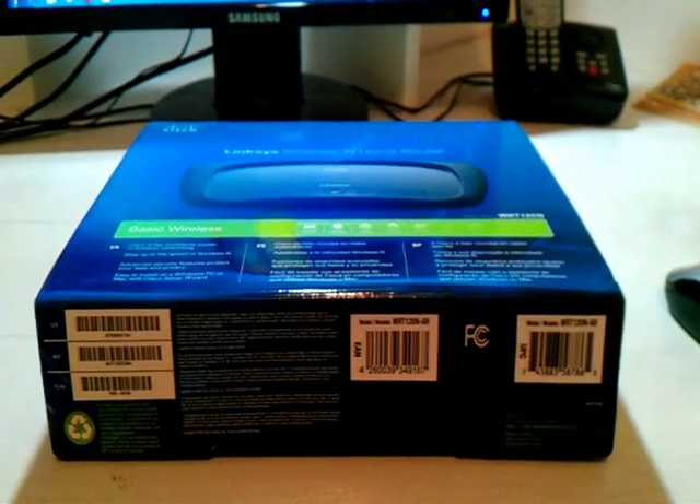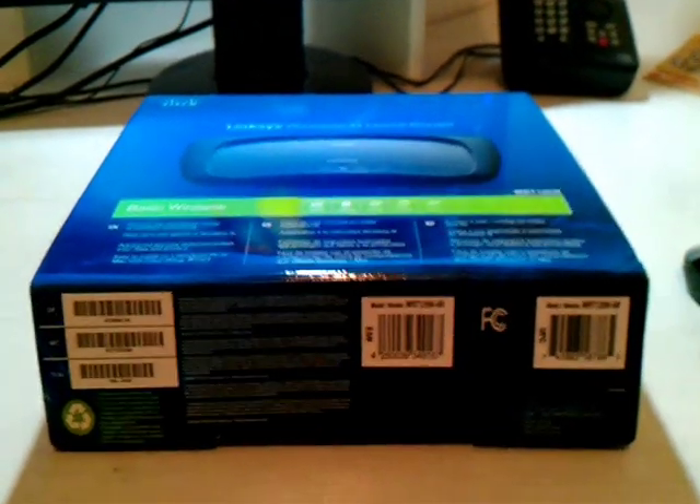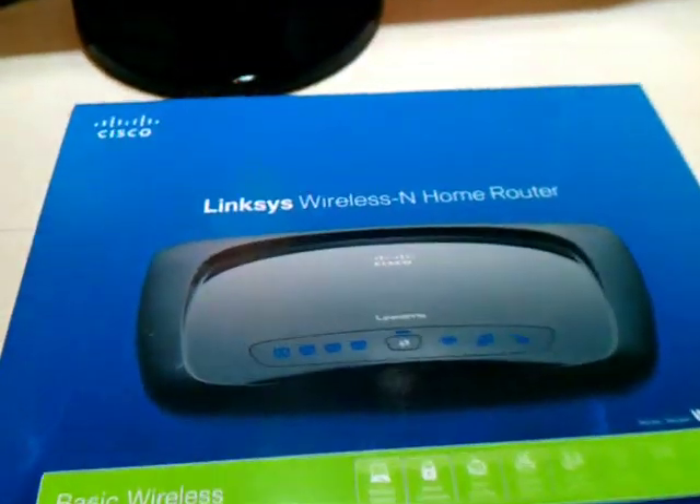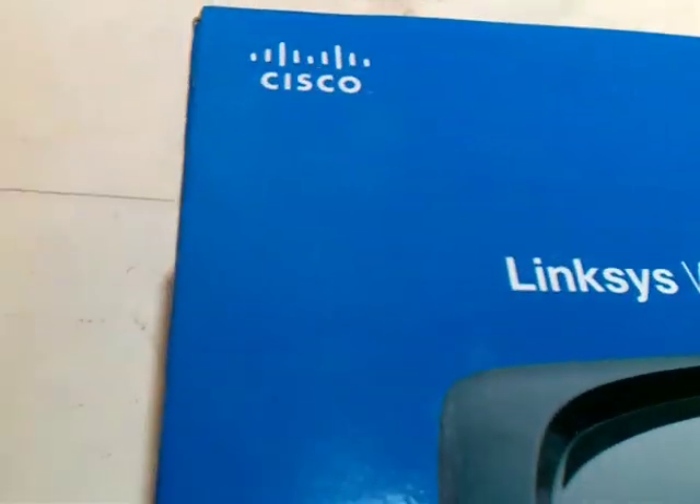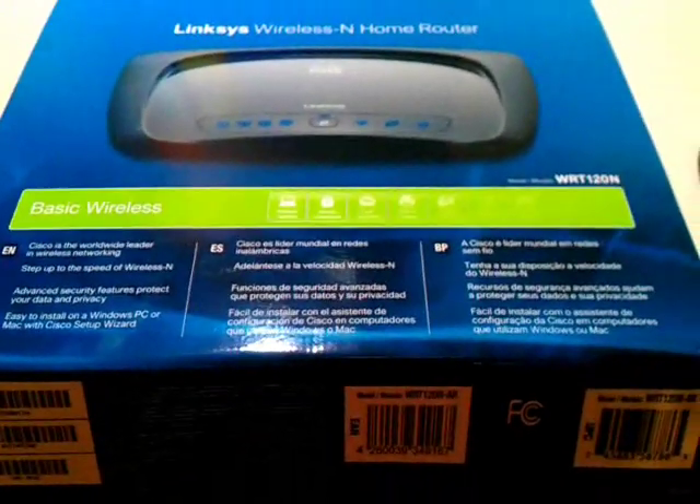This is Harry from Dias Communication. Today I want to show you how you can install or configure the Linksys wireless N home router. This is from Cisco. As you see this box, I will show you how you can configure it.